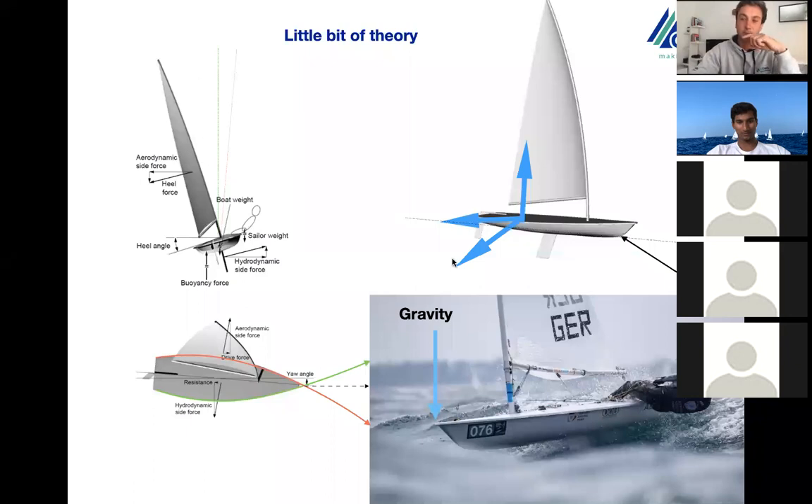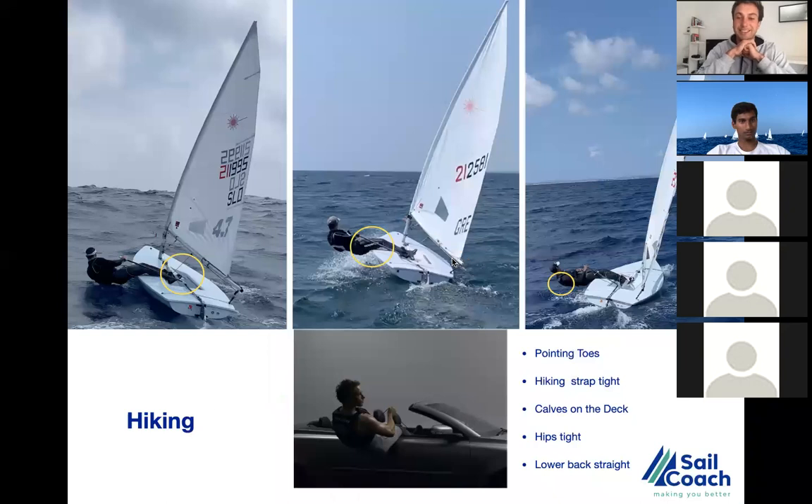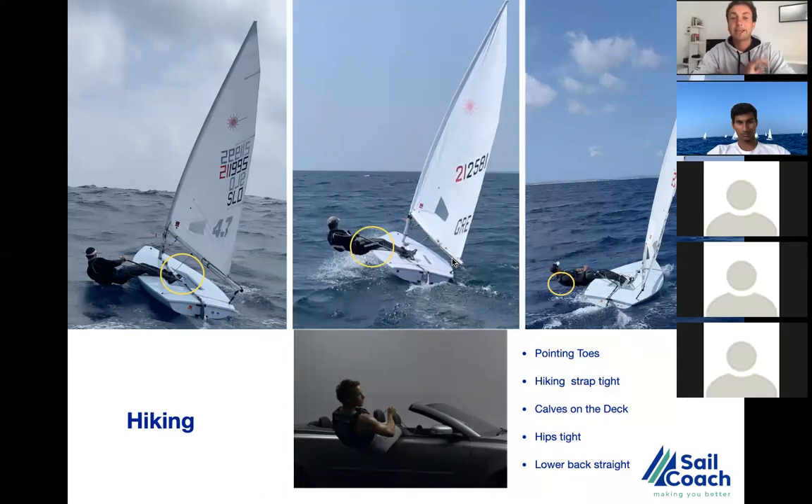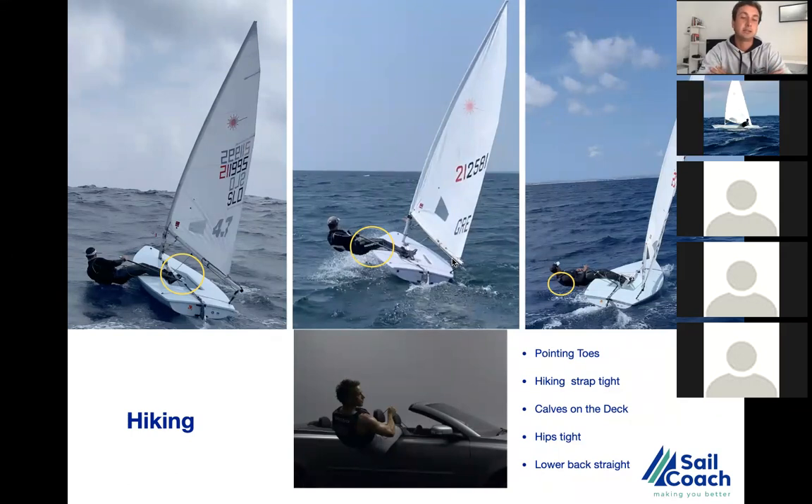Moving to the next slide — this is the base hiking positions and areas of interest to look for when looking from outside or when we want to improve our hiking. Hiking is very specific to the laser; there is no such exercise in nature that creates this kind of exercise. To develop strong skills you have to be either on the water or on the shore at the hiking bench. When I'm in the coach boat looking from the back, I'm always picking up three areas.